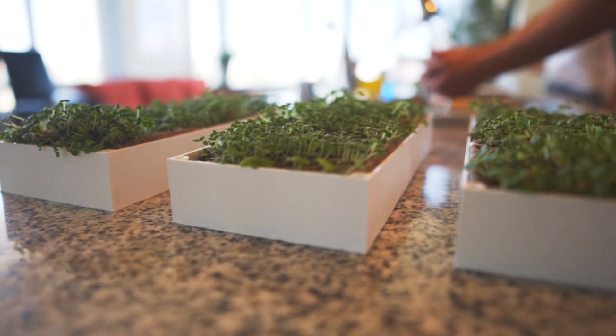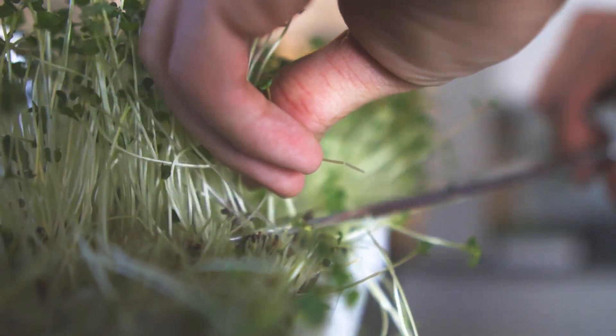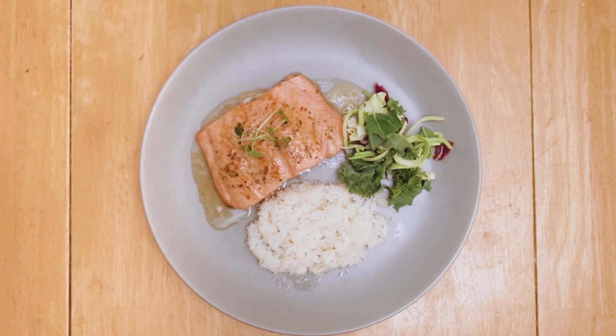With a microgarden right on your countertop or office, the EcoCube Sprout provides you with tasty, nutritious veggies wherever you eat. Enjoy them on salads, green smoothies, or to garnish your plates like a professional in just two easy steps.